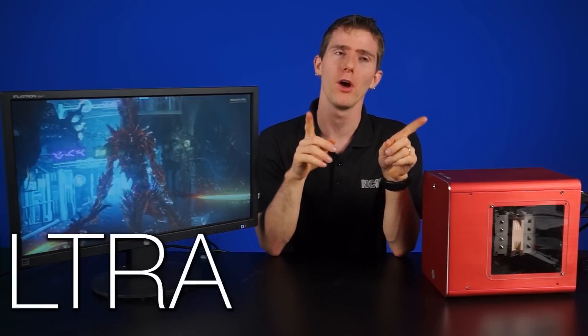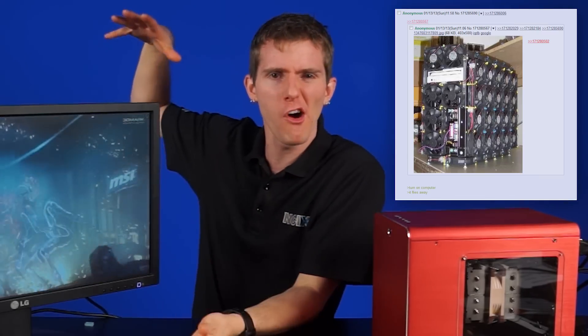When you think high-performance gaming, you generally probably don't associate it with the words ultra-compact. In your head, you probably picture a giant full tower case with a gazillion fans, but that is a stereotype, and stereotypes hurt us all.